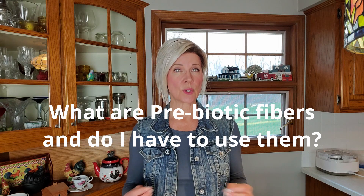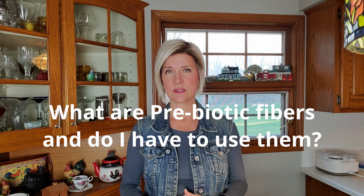Number three: what are prebiotic fibers or inulin, and do I have to use it? These are food for your yogurt cultures to eat as they ferment. Using prebiotics in the recipe greatly increases your yogurt's multiplication of cultures and helps to make it thick and creamy. I have seen some people have some success fermenting without it, though.